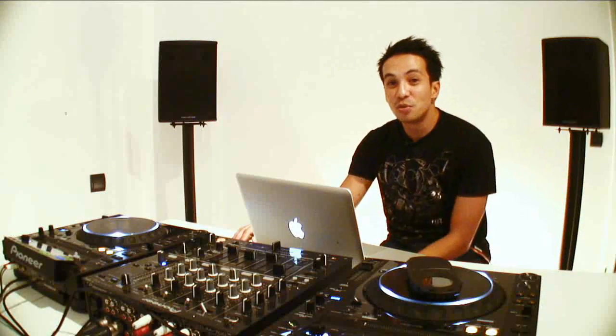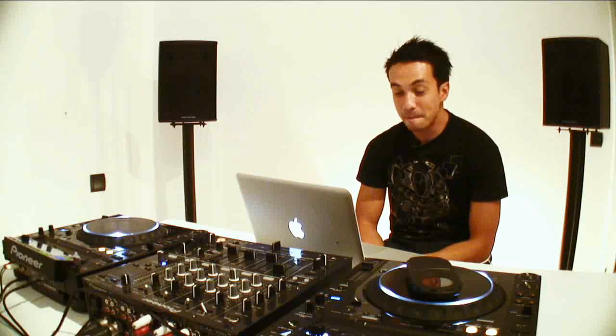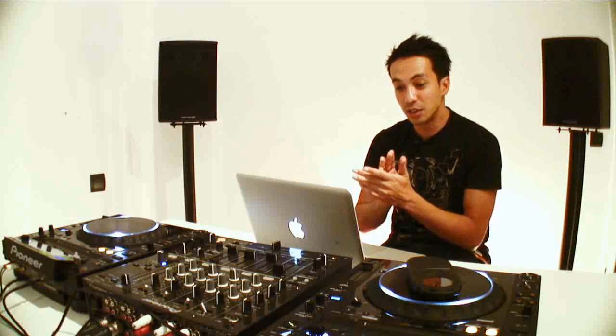Hi, this is Laidback Luke showing you my favorite part of the new Pioneer software. The player is really fancy and it's next level stuff, but I think the heart of the machine will be the software on the laptop called Rekordbox. It holds all your tracks and you can sort them and arrange them any way you like. Just arrange your USB stick and then bring it to the player, and in the player you will see the result of what you did on the computer.